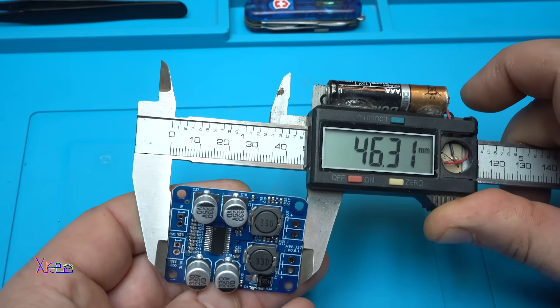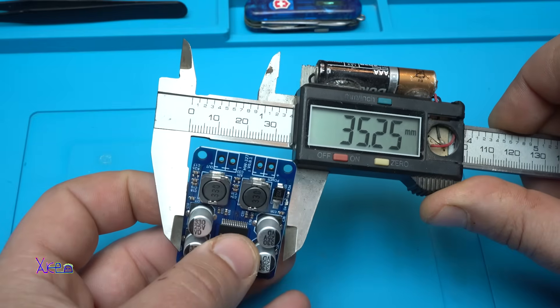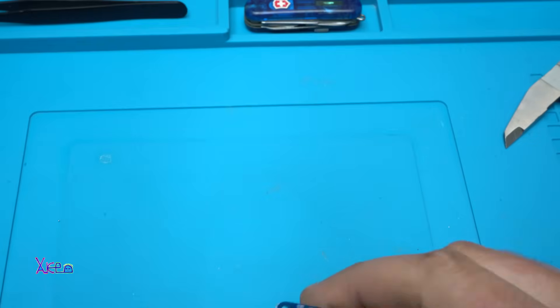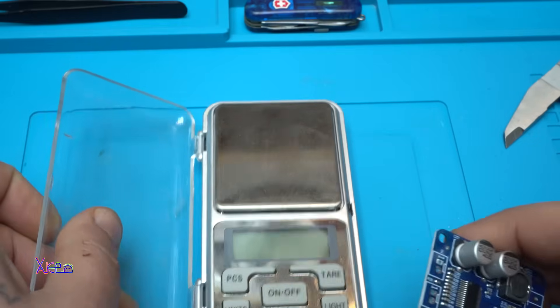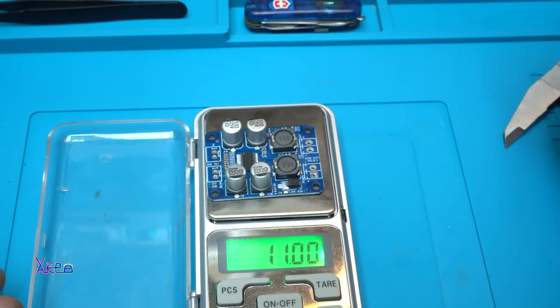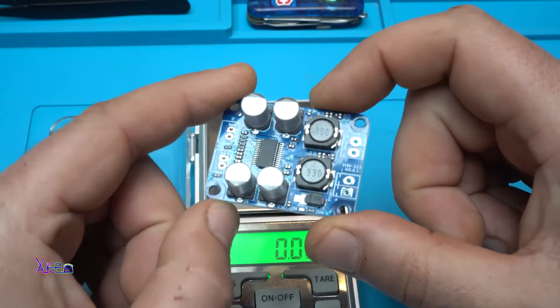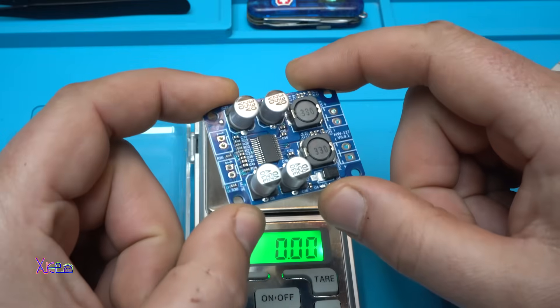The board measures 46 millimeters by 35 millimeters, and it weighs just 11 grams. 11 grams of PCB and it can deliver 60 watts of audio amplification — I can't believe it!